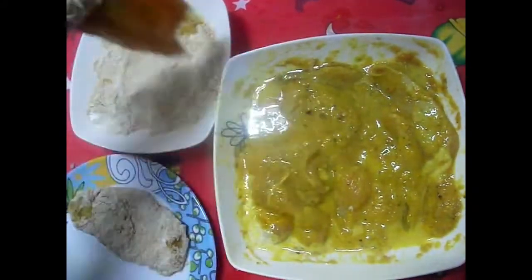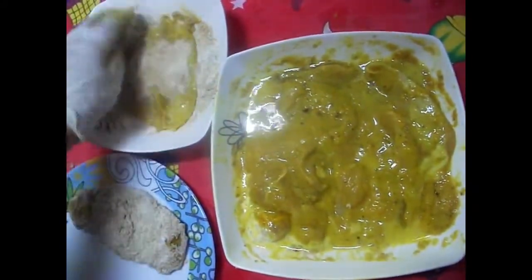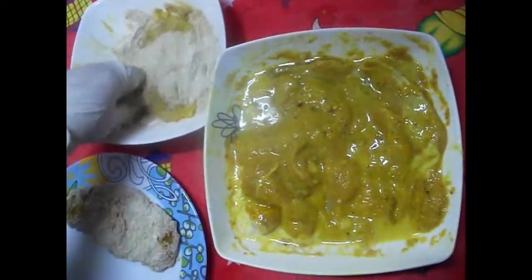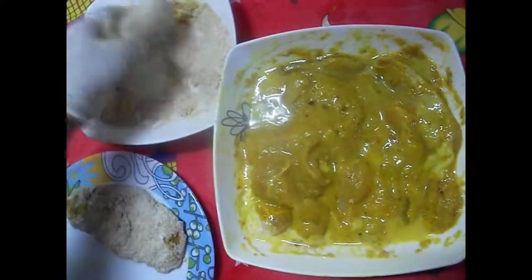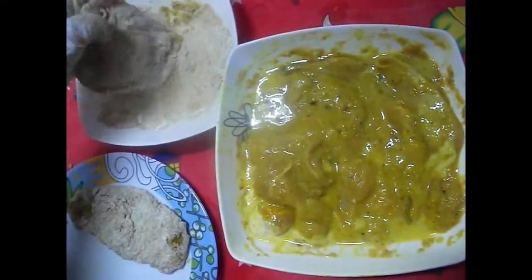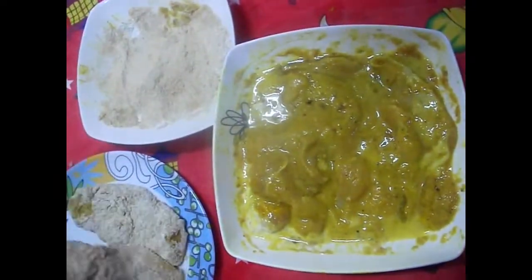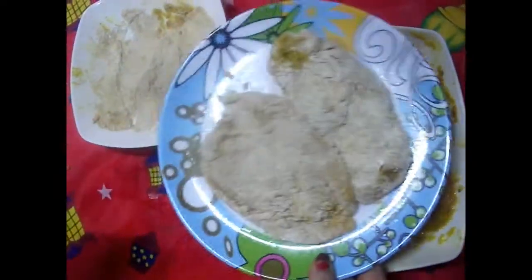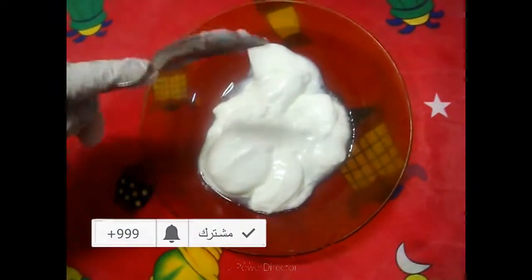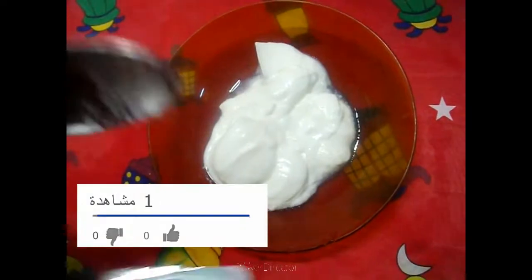قطع البانية ممسكة في البقسماط والتدبيلة بتاعتي عشان ما تنزلش منك وانتِ بتقلي في الزيت. في الوقت اللي البانية بتاعتي في الفريزر عشان تتشمع، هنعمل بسرعة صلطة الزبادي.